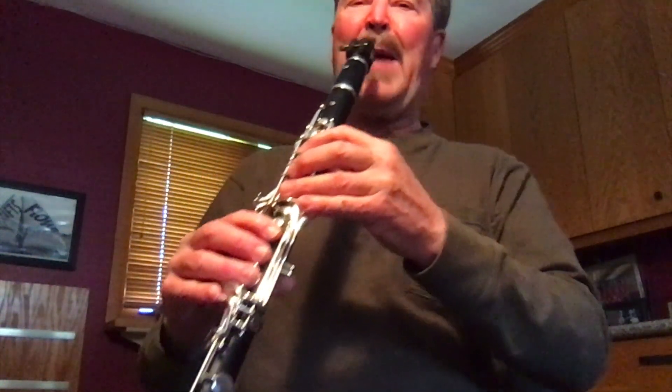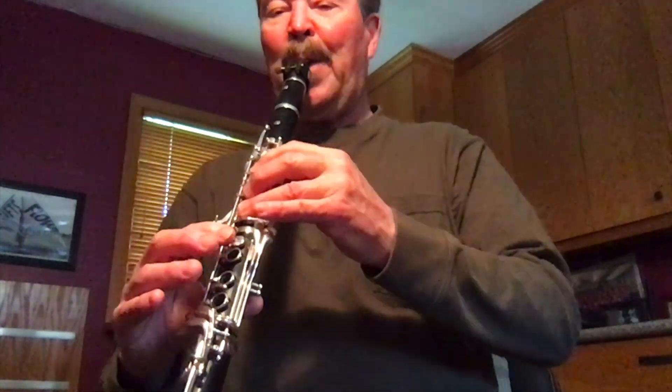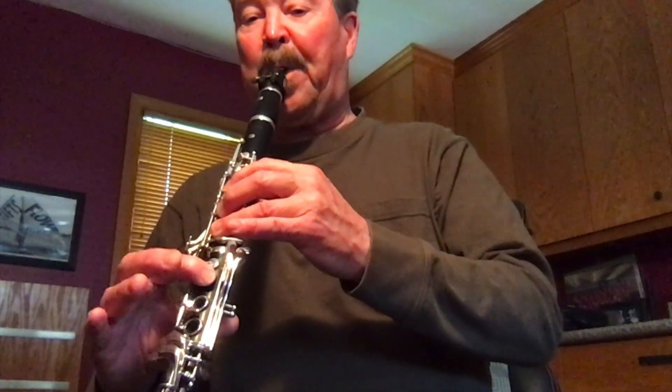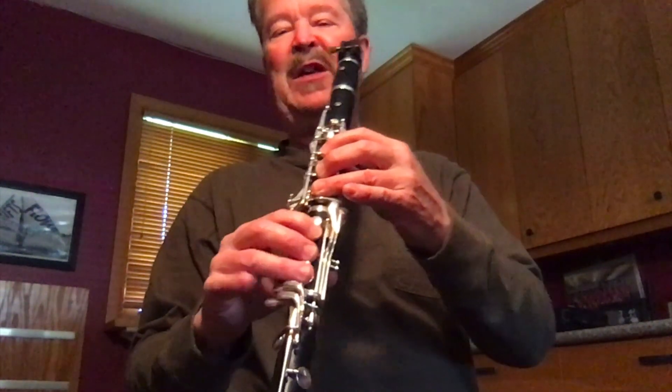Now I'm going to try some three-note patterns. Then I would try some scale patterns where I'm going to play three or four or five notes at once. I'm going to try an F scale — I like F. It has B flat in it.